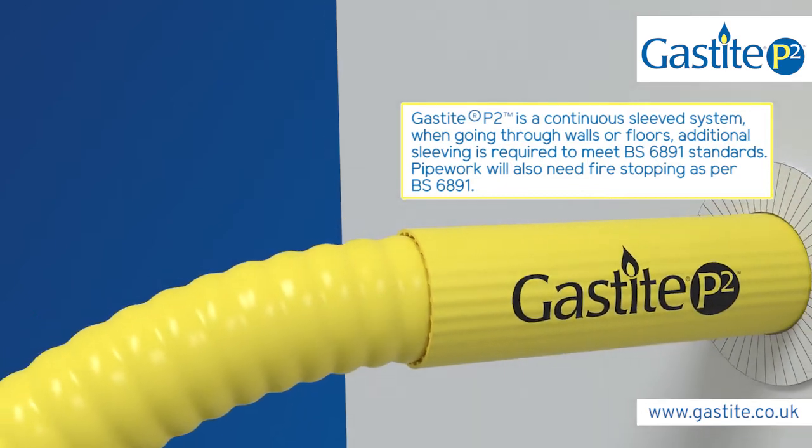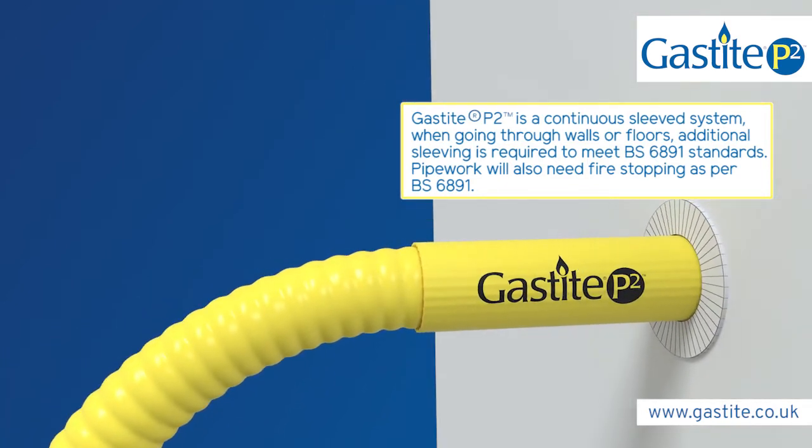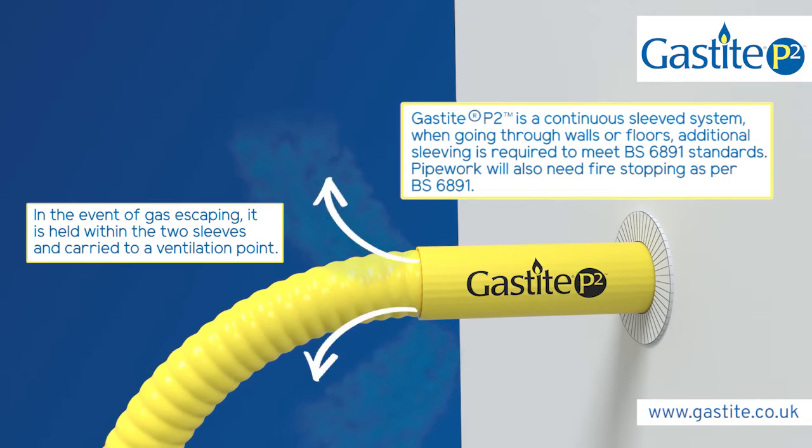What's more, because the integrated containment sleeve is made from high-performance polyethylene, it is robust enough to protect the inner pipe, yet thin enough to not impede flexibility.